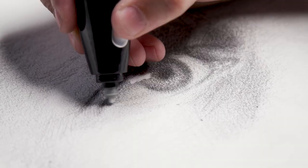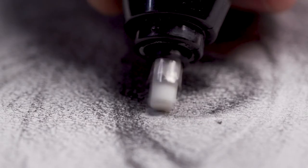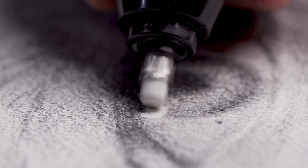If I want some fine detail, that 2.3mm works really well. If I need something a little more broad, the 5mm is just right. Because it's so comfortable in the hand, I can use it like I would use a pencil. I can control the pressure — I can lean in when I want to lift more material, and I can lay back when I want to be more delicate with it.